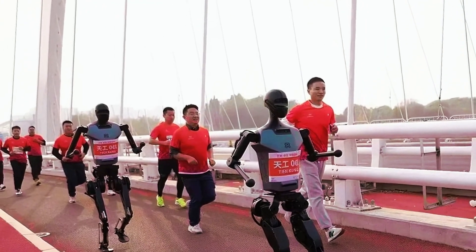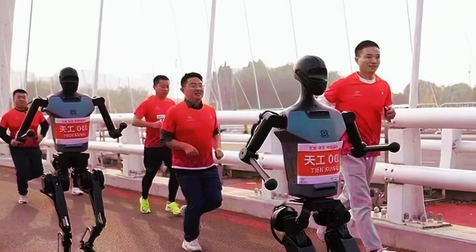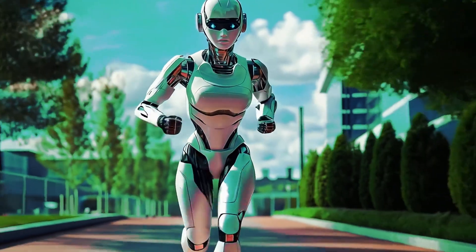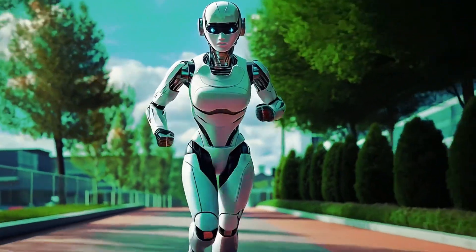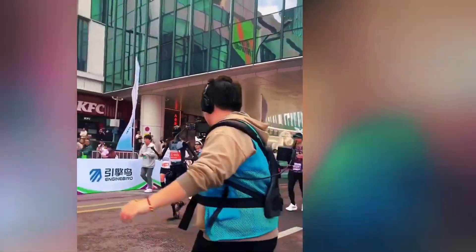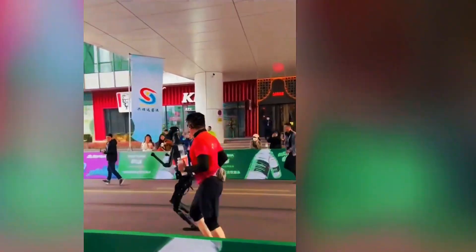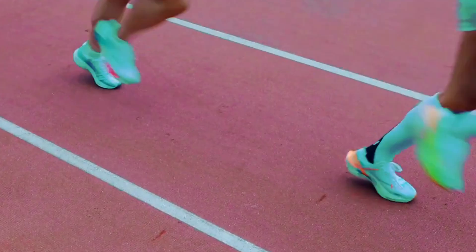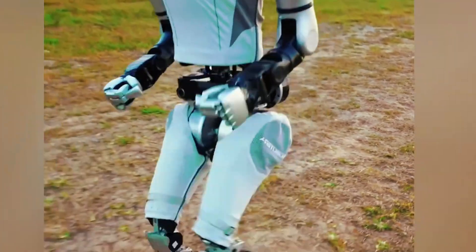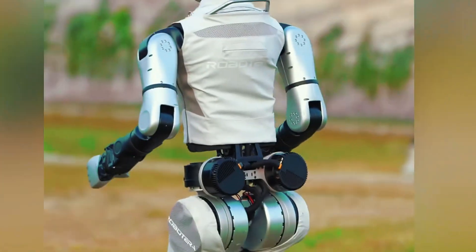This race is a big deal and it's going to show us how awesome robots can be. The marathon is 21 kilometers — that's like running across your whole town and maybe a little more. Over 30,000 human runners are signed up, and tons of robot companies, schools, and science labs are bringing their robots to join the fun. The robots won't mix with the humans though — they'll have their own path with barriers to keep everyone safe.